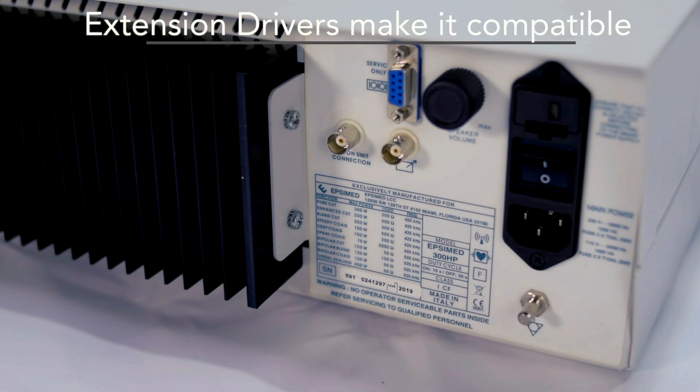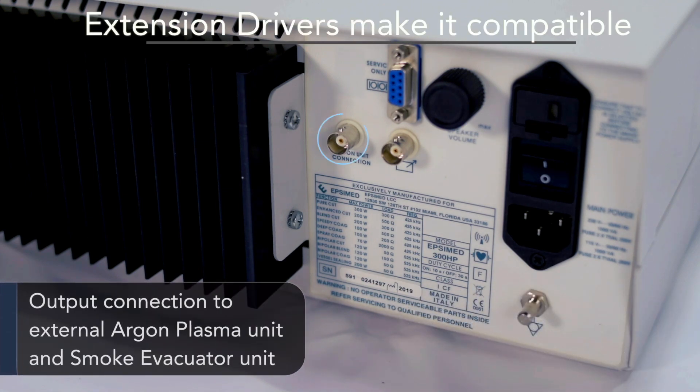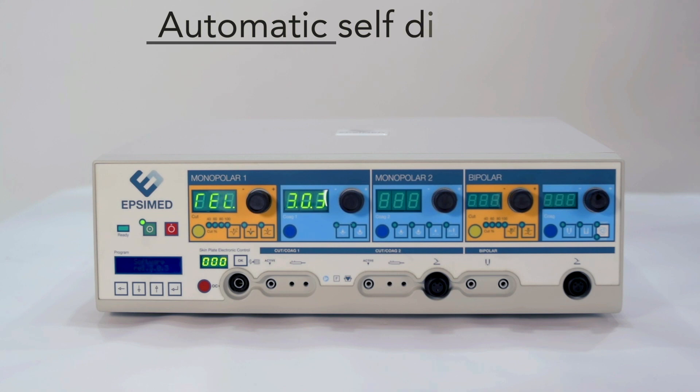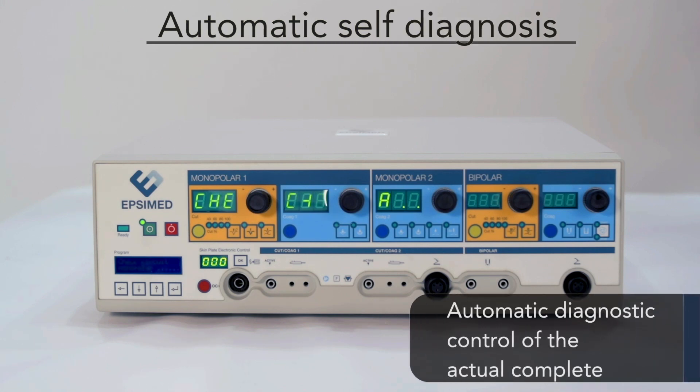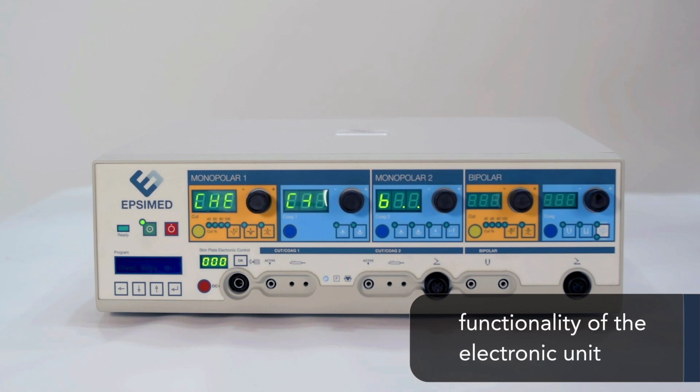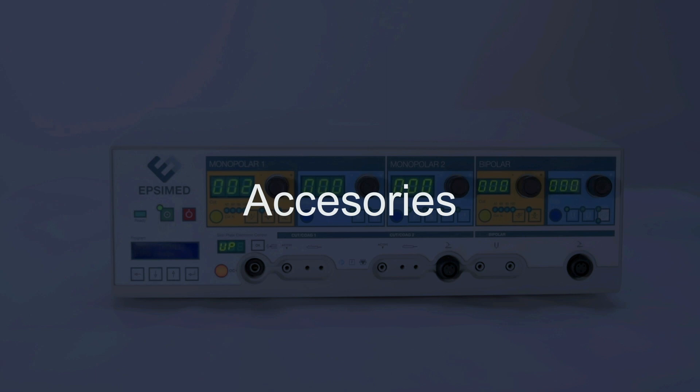Extension drivers make it compatible for output connection to an external argon plasma unit and smoke evacuator unit. Automatic self-diagnosis provides automatic diagnostic control of the actual complete functionality of the electronic unit. The standard configuration includes these features.